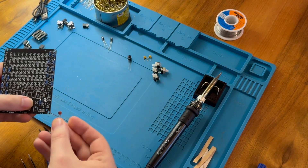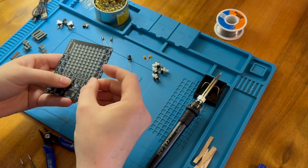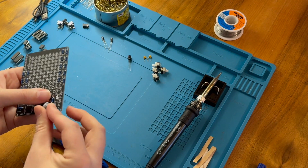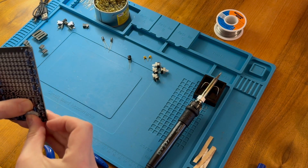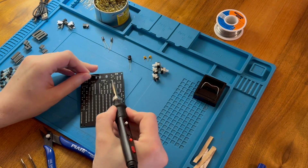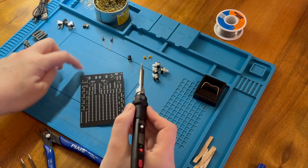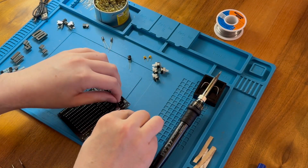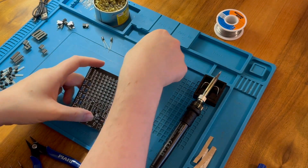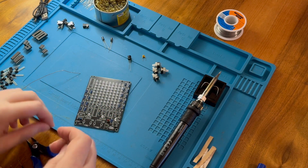So this here is the 104 capacitor. There is no way that's going to focus, but it goes in this slot here. We'll just tack it in place, more or less upright. And these two are 224 capacitors, which go in these slots here.